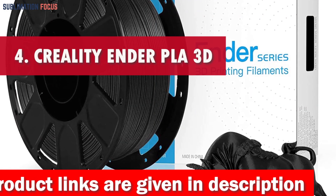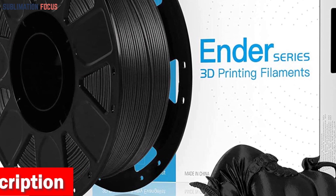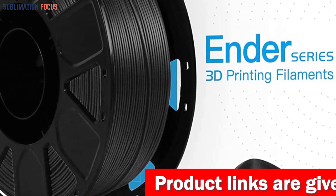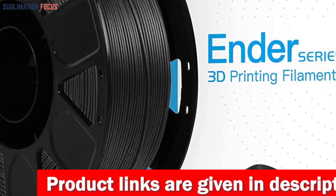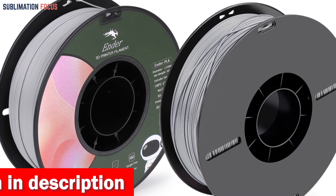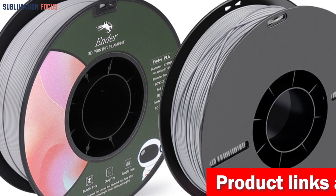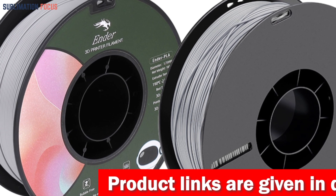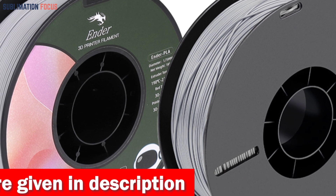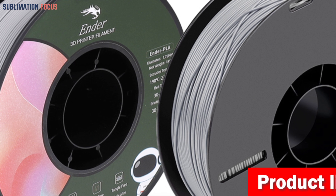Number 4 is the Creality Ender PLA 3D Printer Filament — a forward-looking choice for Ender 3 enthusiasts, whether you're a beginner or an expert. This filament is non-toxic and completely odorless, making it ideal for educational institutions, households, and workplaces, ensuring a clean 3D printing experience free from harmful emissions. It features remarkable dimensional accuracy of plus or minus 0.02 mm and is mechanically wound with rigorous manual examination, ensuring a neat and seamless feeding process. It is also tangle-free, clog-free, and bubble-free.